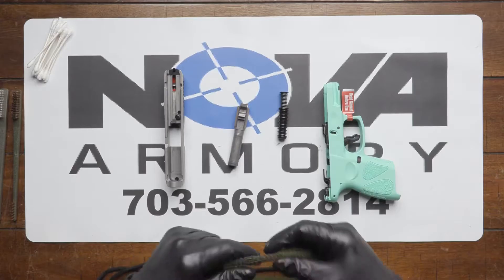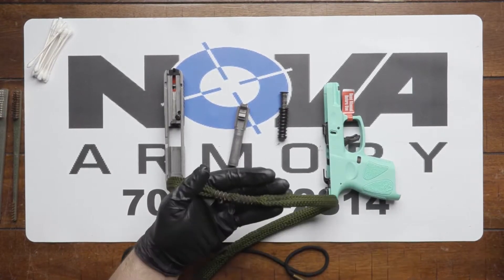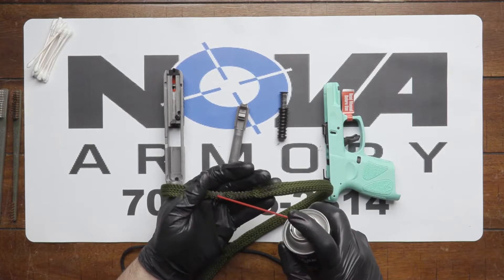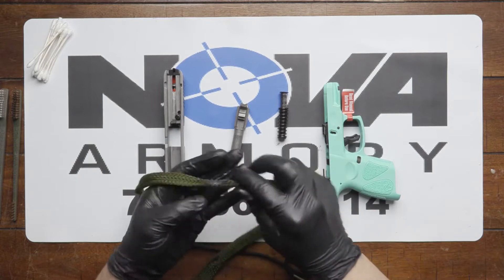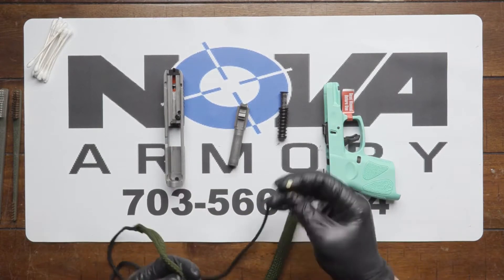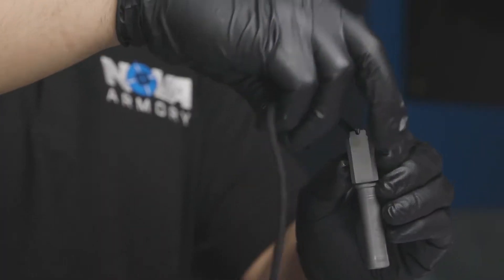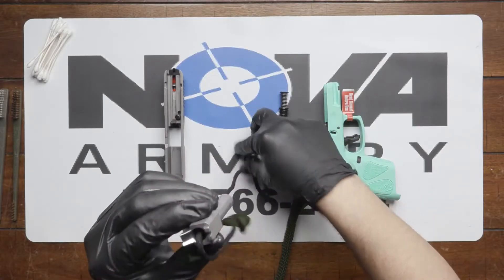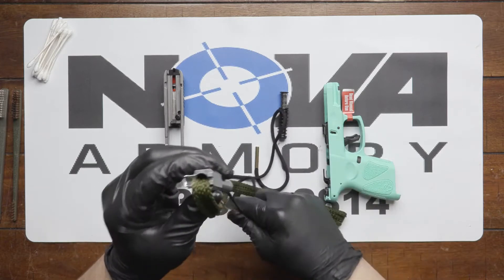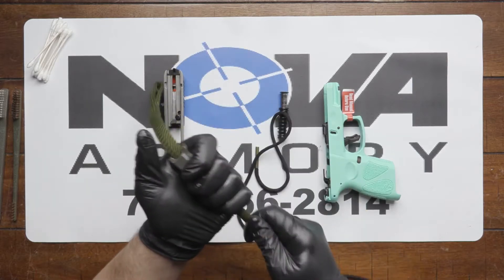To clean the barrel, first you want to get your snake of the right caliber — 9mm for this firearm. You want to put a little bit of CLP on the coarse edges of the snake. You want to take the shoelace end and go through the back of the barrel, not the front.